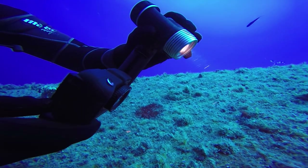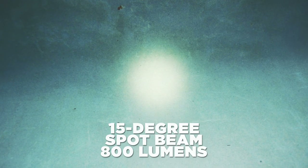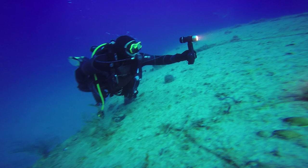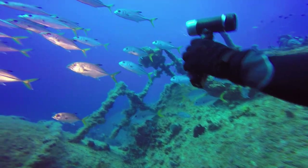The variable power flood beam is ideal for illuminating your photo or video subject, while the more focused beam of the spotlight can reach a greater distance. Both lights will run over an hour at full power, and lumen output is regulated and true based on independent lab tests.